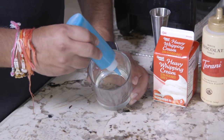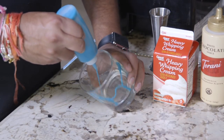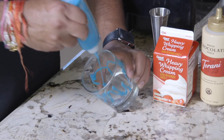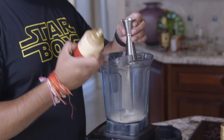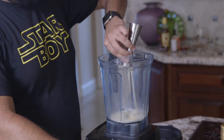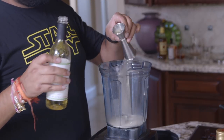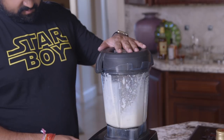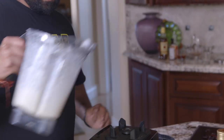We start this cocktail by drizzling the inside of a cup with white chocolate syrup that we've added blue food dye to. Next, add an ounce of cream into a blender, one and a half ounces of white chocolate syrup, and half an ounce of mint syrup or mint liqueur. Blend that with a cup of ice until frothy, then add it back to the glass.